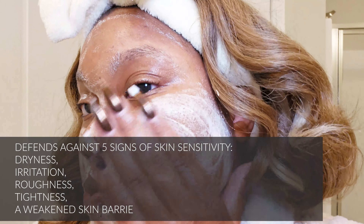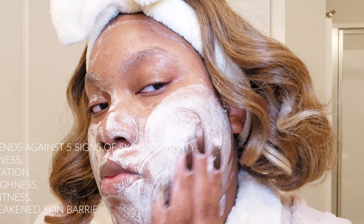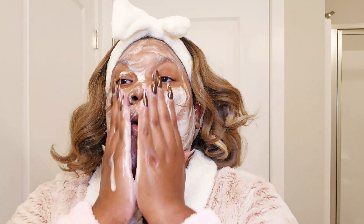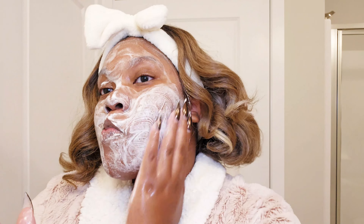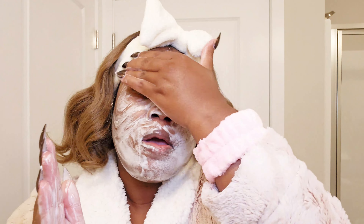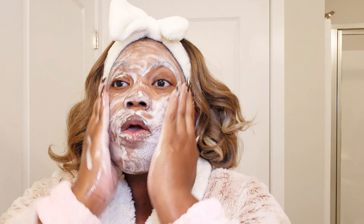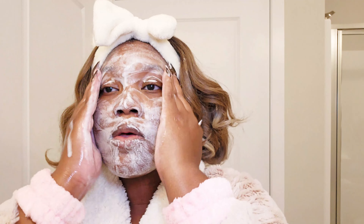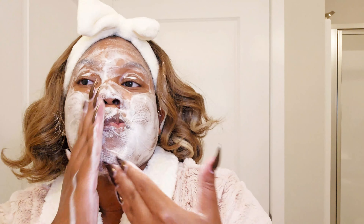For the texture — I thought this was going to feel like a beaded-style exfoliant, but this is more of a chemical exfoliant where you don't feel those beads like you would in a sugar body scrub. It is very, very gentle — so gentle that even if you have cystic acne, you can use it. It's not abrasive at all.